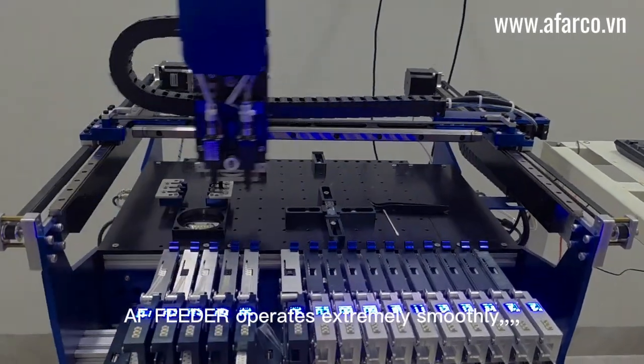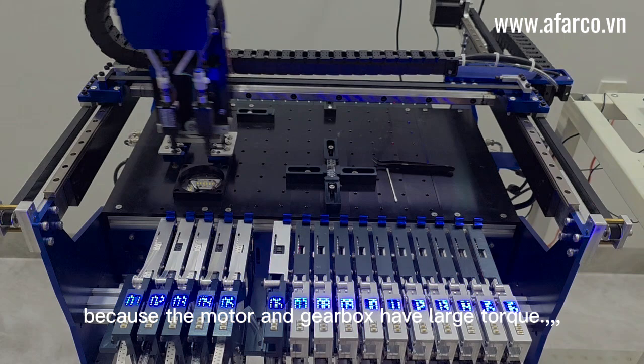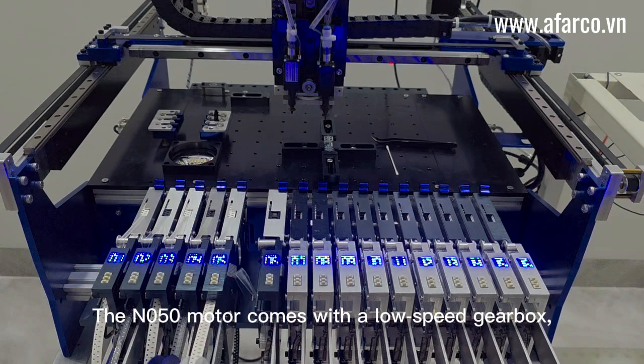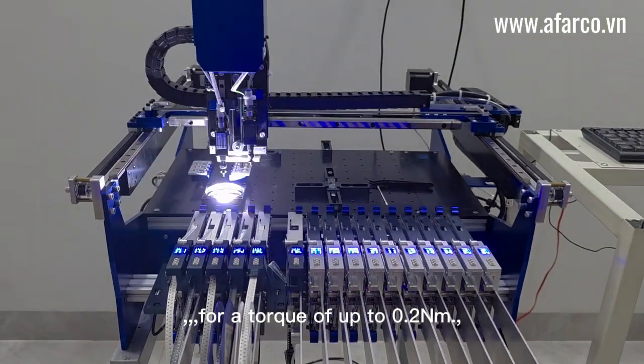You will see in the video, the AF feeder operates extremely smoothly because the motor and gearbox have large torque. The N050 motor comes with a low-speed gearbox for a torque of up to 0.2 Newton meters.